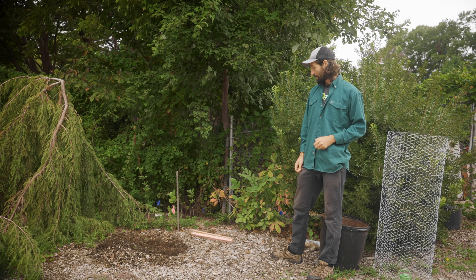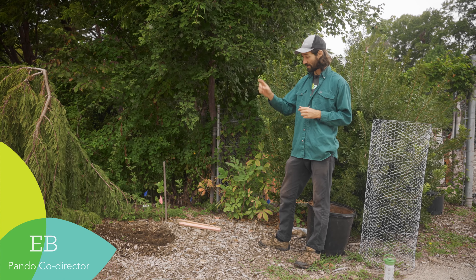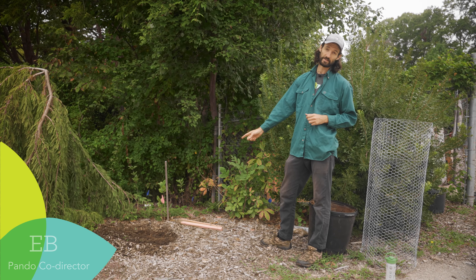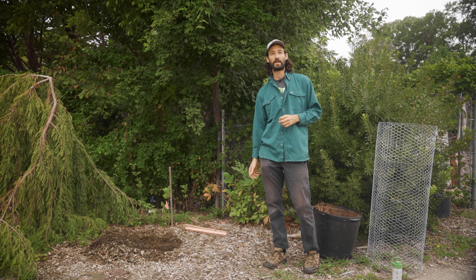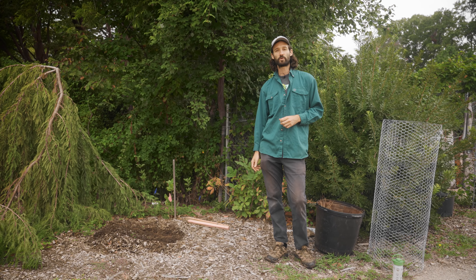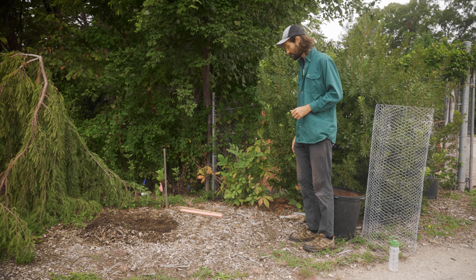I want to show you how we grow trees directly from seed planted directly in the place you want a tree to grow. We learned this method from Ray Major — he's got a Facebook page called Trees from Seed. Definitely recommend checking out his content.